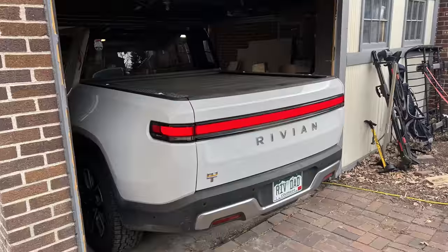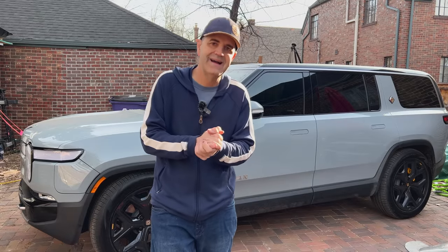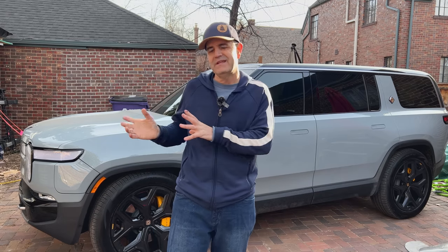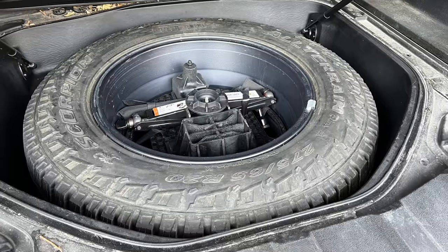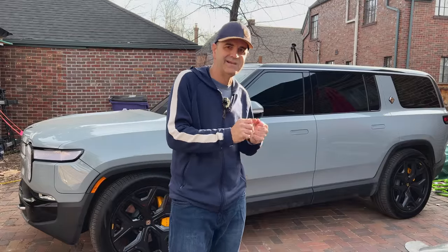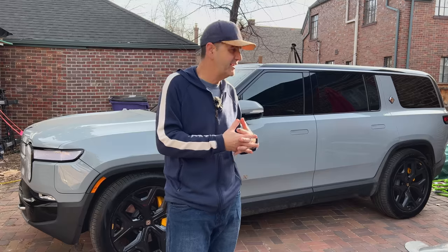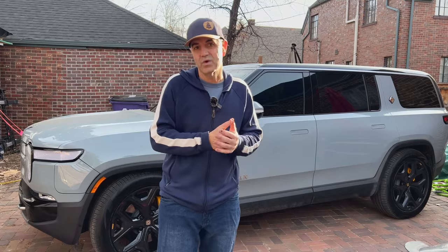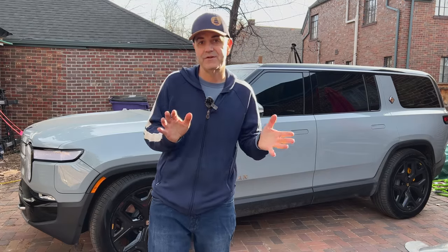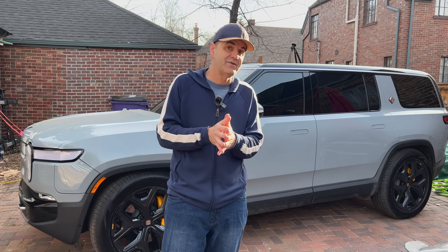A couple of weeks back I decided to try out the spare tire in the R1S. Note the R1T has a full-size spare, so that's pretty straightforward. The R1S spare tire is smaller and it's deflated, although there is an air compressor on board, so it's a pretty genius system. A lot of people were curious how this works, and myself included — I hadn't tried it before, so I thought I'd give it a full try. There were a couple of surprises along the way, but I'd say it worked pretty well.